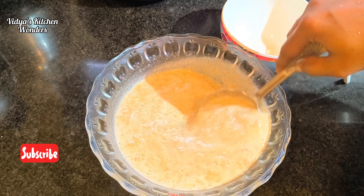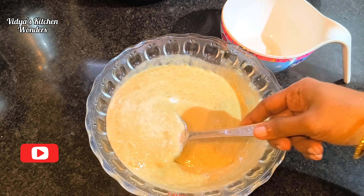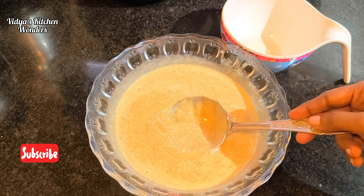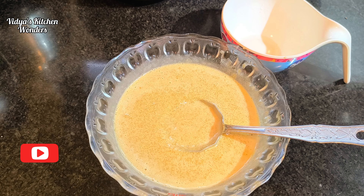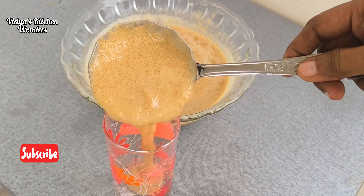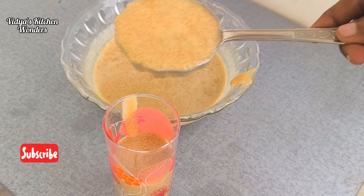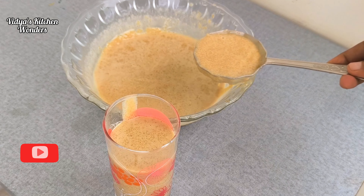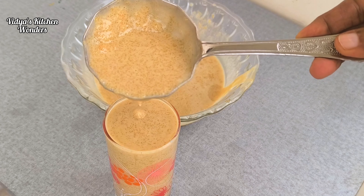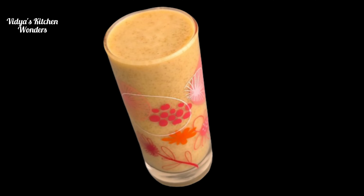You can use the dough as well. The dough is ready. We can use the dough for about 7 portions. That is a good benefit. We will have a fresh dish. Please tell us your feedback. Please share and subscribe to our channel and take care of our recipes.